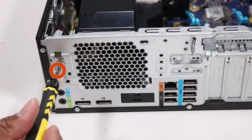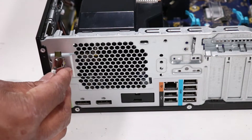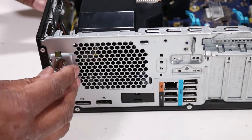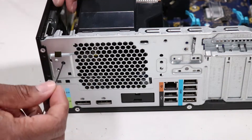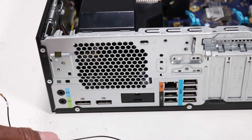Remove the Torx T15 screw that secures the rear wireless LAN antenna to the chassis. Pull the wireless LAN antenna off of the alignment pin and guide the wireless LAN antenna cable through the hole in the chassis. Remove the rear wireless LAN antenna.